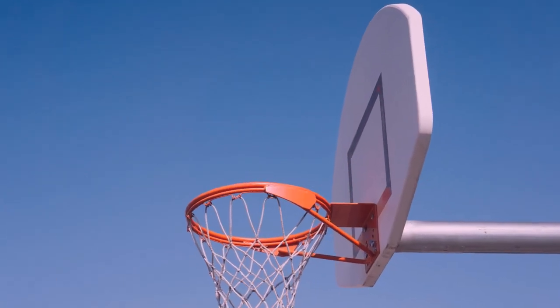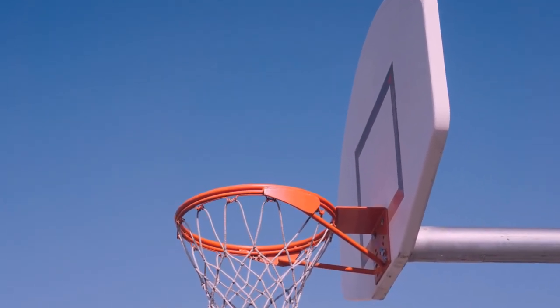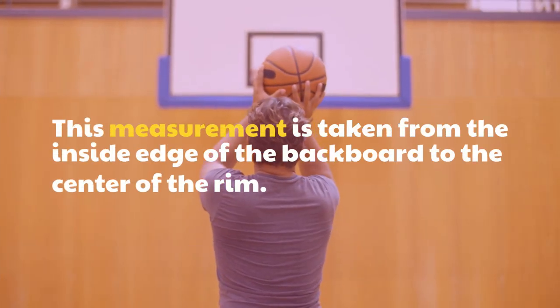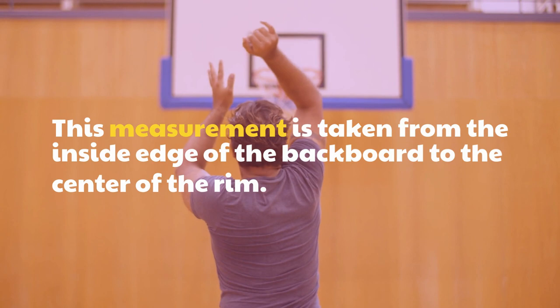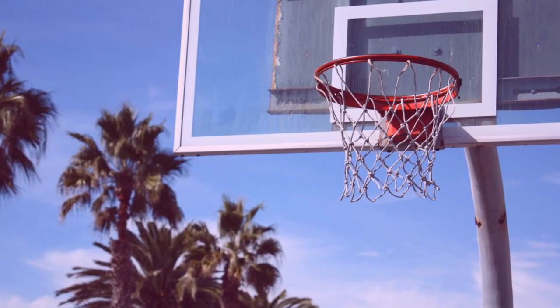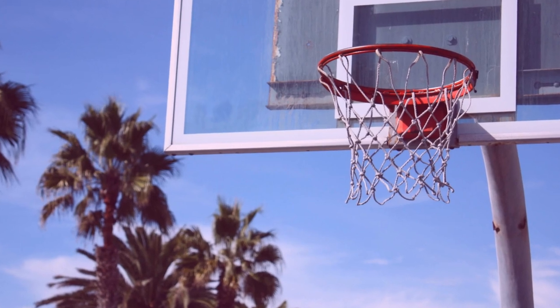The diameter of a regulation basketball hoop is 18 inches. This measurement is taken from the inside edge of the backboard to the center of the rim. This measurement applies to all basketball hoops, regardless of the type or size.